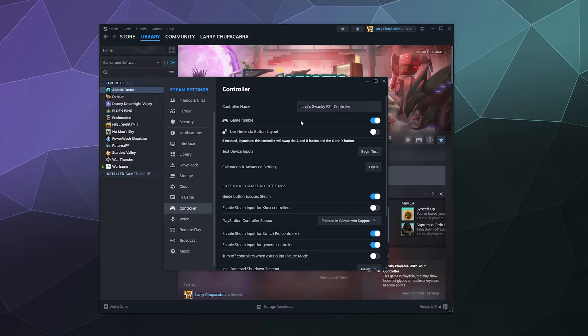The first option is whether you want your controller to vibrate. The second is whether you want to use Nintendo button layout configuration, which switches around the A and B buttons and the X and Y buttons on your PlayStation or Xbox controller. That's nice for certain Nintendo games on Steam. Note that it doesn't always work for all games — some games have their visual button layouts hard coded and they just don't change.